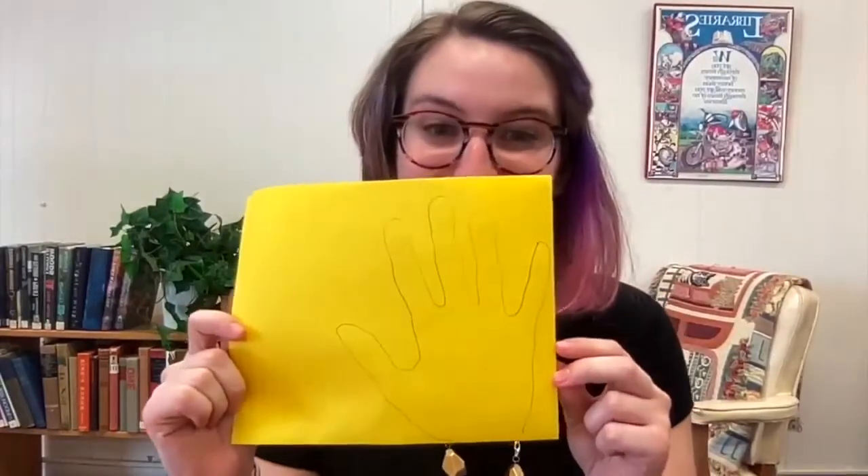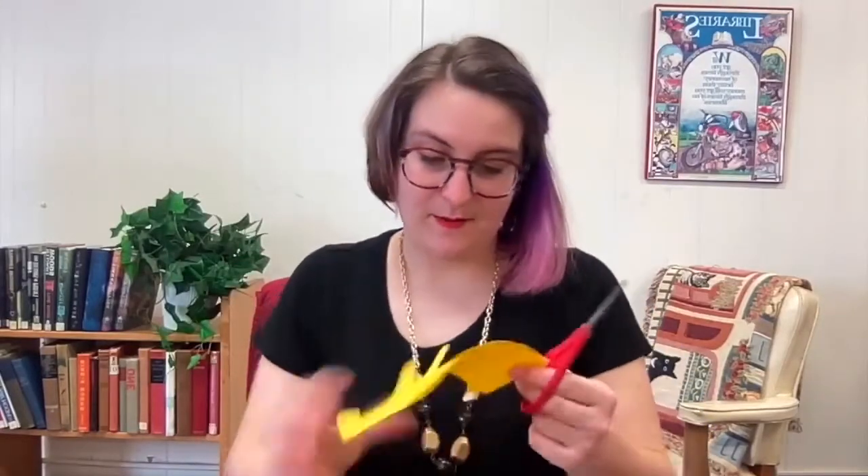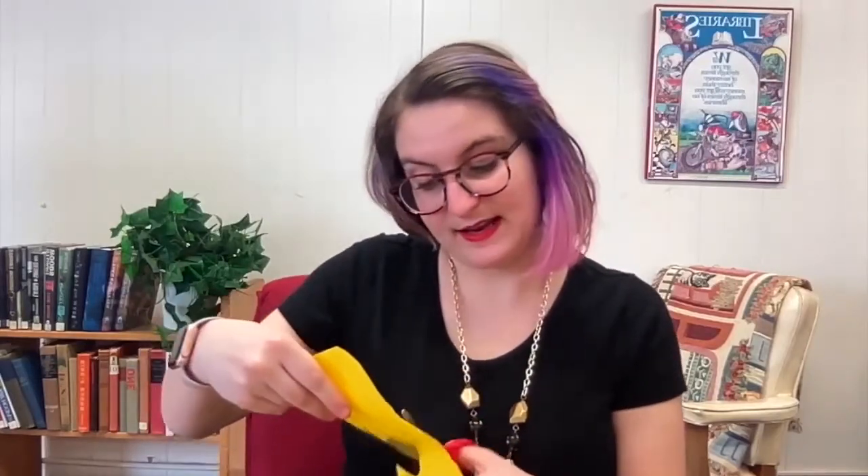It's going to look like this. You'll have your handprint, and what you're going to do is cut out that handprint but leave this part intact — don't cut it. Remember not to cut the part by your wrist; we're going to keep that part intact.